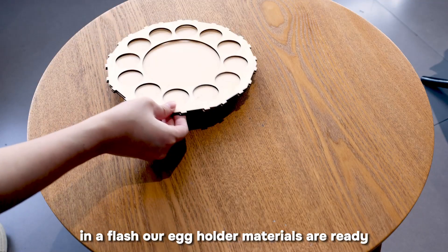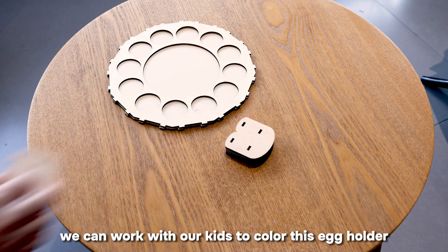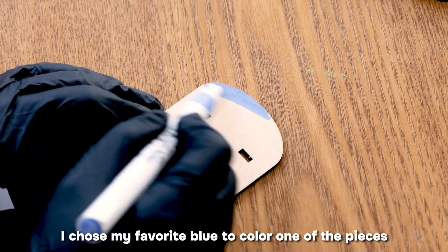In a flash, our egg holder materials are ready. In the next step, we can work with our kids to color this egg holder. I chose my favorite blue to color one of the pieces.